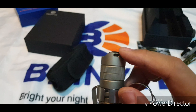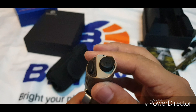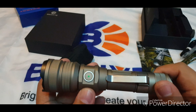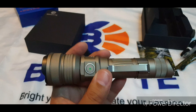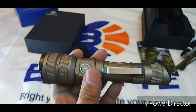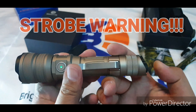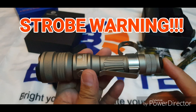We have a lanyard hole and two tail switches — the main one and one for strobe. Looking at the LED screen, we have full power. You can turn on the light via the side switch and press and hold to turn it off, or you can use the tail switch. The secondary tail switch activates turbo.